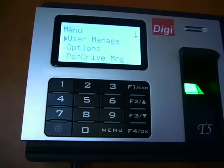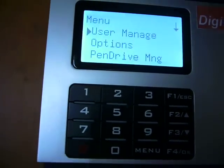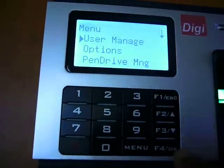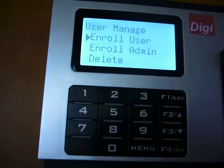Go to the menu. There you can see the user manage option and pen drive. In user manage, we will be registering our finger. Select user manage, then OK, then enroll user. You can see enroll user, enroll admin, and delete options.